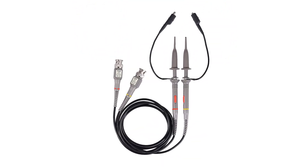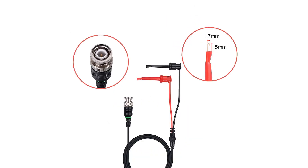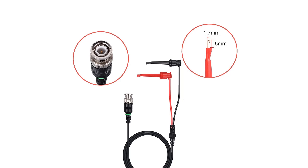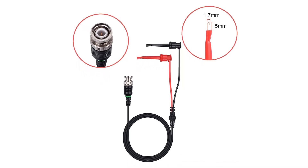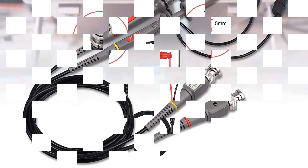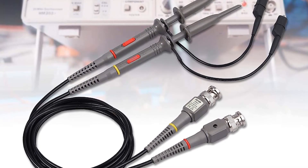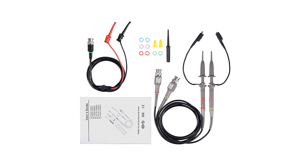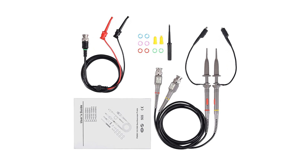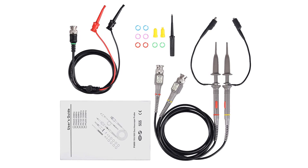Even though this oscilloscope probe set is comparatively cheaper than most other options, there is no compromise made in its quality and durability. It features a fully shielded and welded B&C connector for very small signal interference and a copper-plated gold pin for good contact capability. They are also color-coded so that you can easily avoid problems at the time of connection. Make sure to check the links in the description below. That's all for this review — feel free to share your feedback.